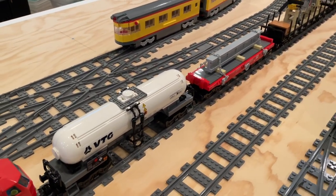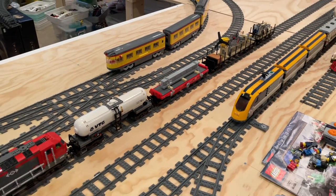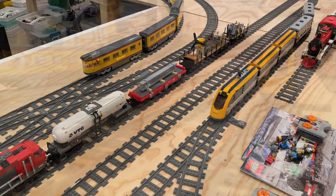So let's try these train cars out and see how they move around the layout.